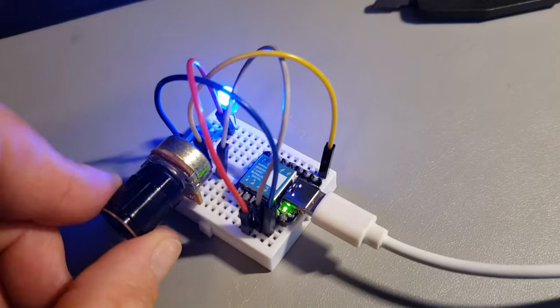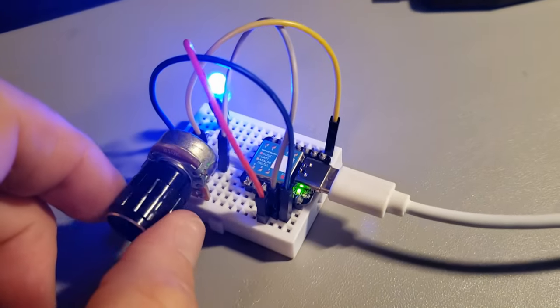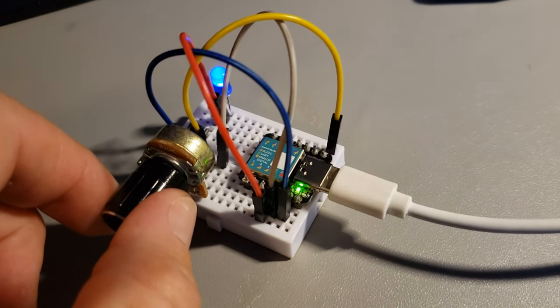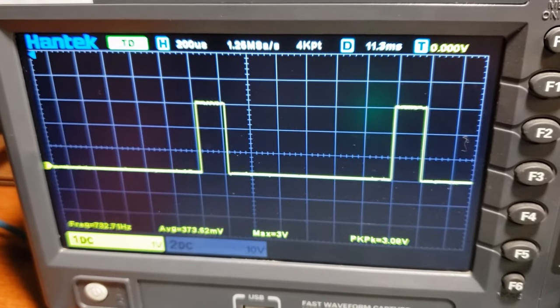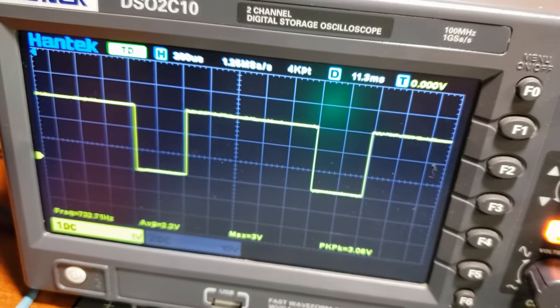The first thing I had to do, of course, was to breadboard it up and figure out the best way to use it. A simple PWM sketch got this thing up and running quite nicely. Step 2 was to commit to a soldered PCB prototype and see what the signal looks like. That's a beautiful square wave — nice and sharp.